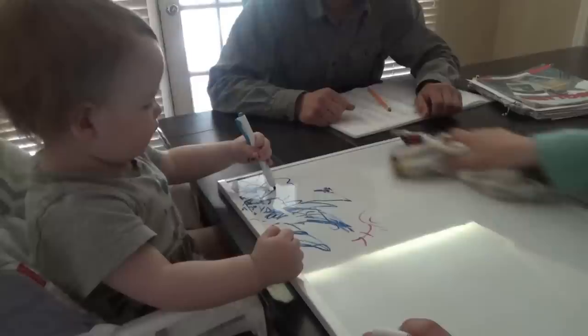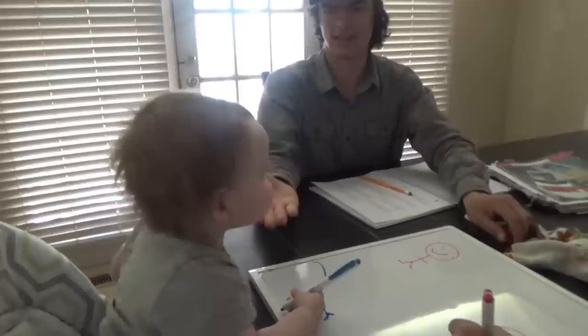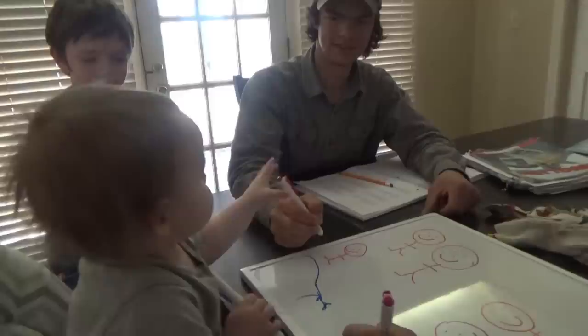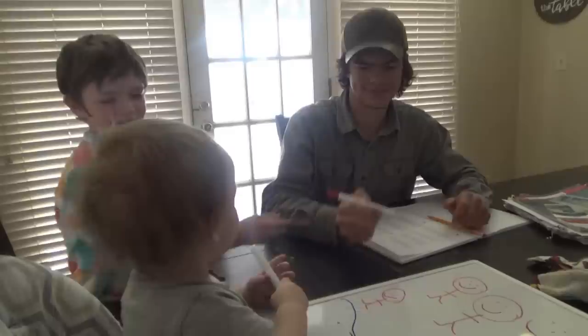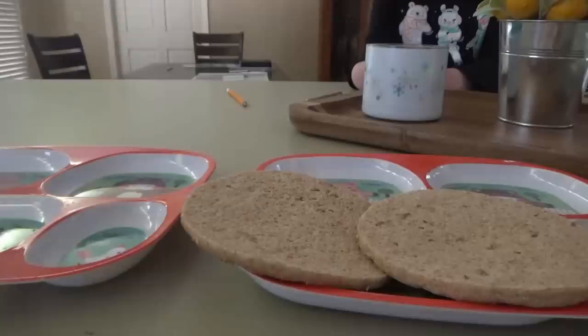It's almost lunchtime. Manly loves drawing on the marker board so we just brought his high chair over to the table. Every time Jacob asks him for a marker he won't give him his — he takes Tyler's instead. Today is going to be pepperoni sandwiches. We have Colby Jack cheese and mozzarella, and some spinach. I'm going to put some Southwest hot mustard on mine.